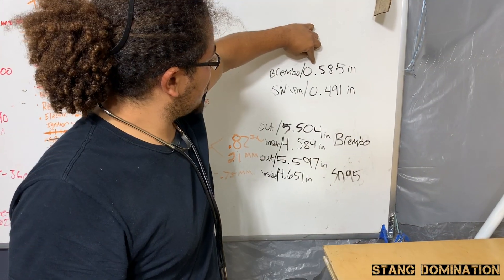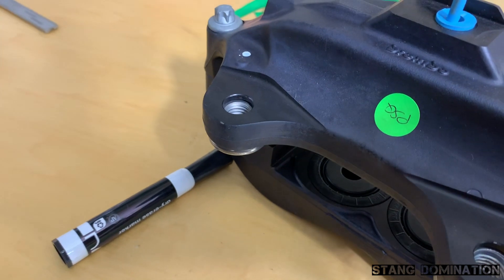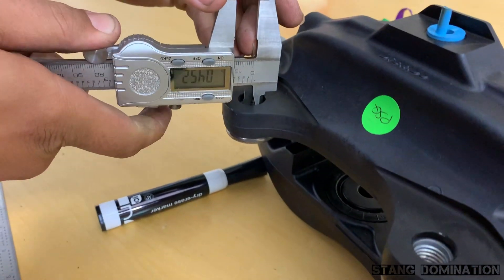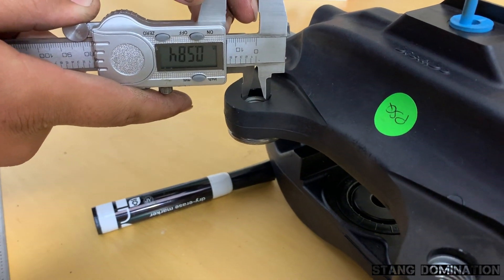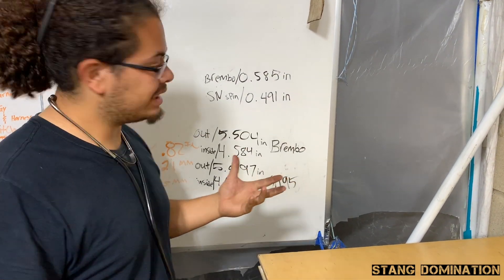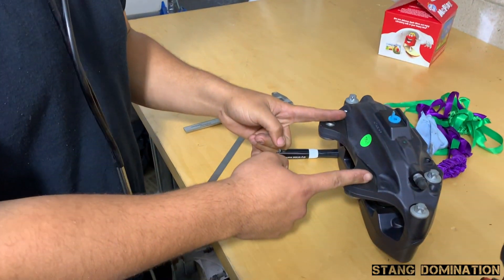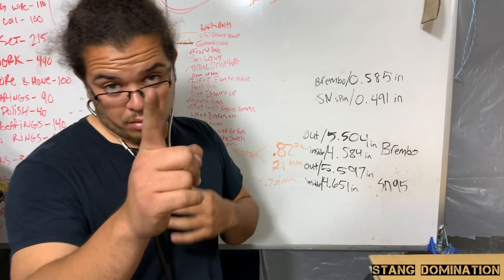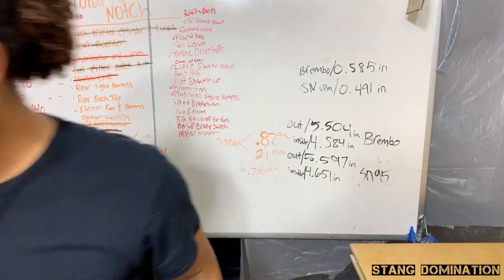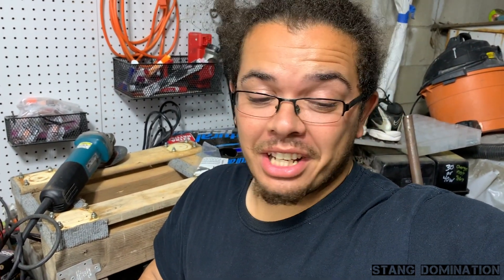The Brembo hole is measuring 0.585 to 0.586 thousandths of an inch — that's measuring the inside of the circle. Then measuring the spindle side, it's 0.491. You'd need the 9/16ths to get up around that range. But the difference in the length between each bolt hole where they need to be placed is off. From circle to circle, hole to hole, inside to inside — they don't match up at all. Anyone with '94 and up spindles, '94 to '04, can use those measurements.